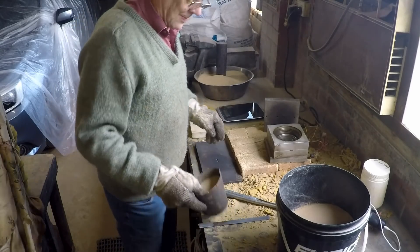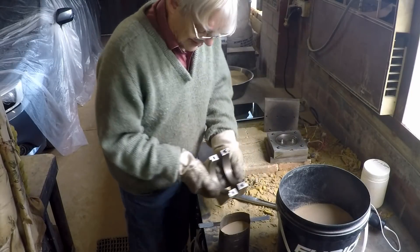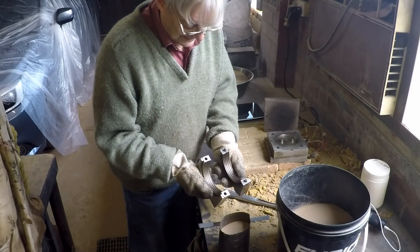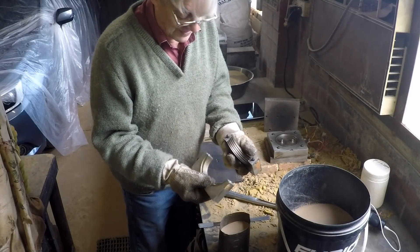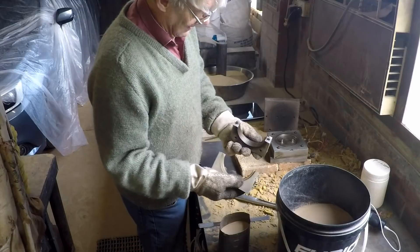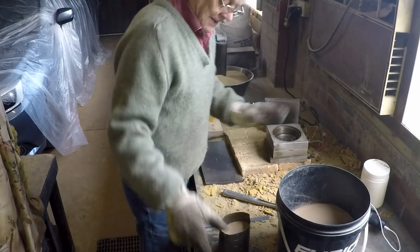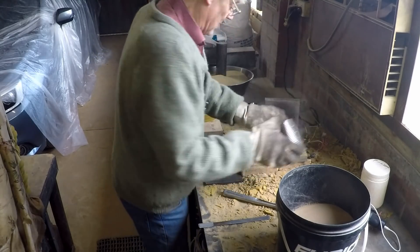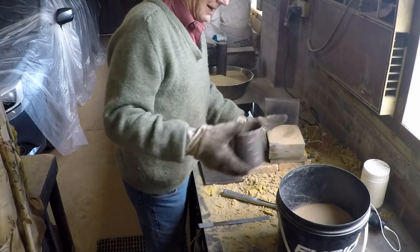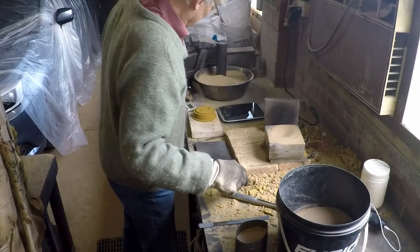This is another shell core job, this one's a little different in that there's actually a thread in the little shell core mould, and therefore the core has a thread and therefore the resulting casting has a thread. It's a sort of thread like you'd find on a big glass bottle. The only thing one has to do is swirl the core mould around like that to make certain that the sand flicks up right into the threads.